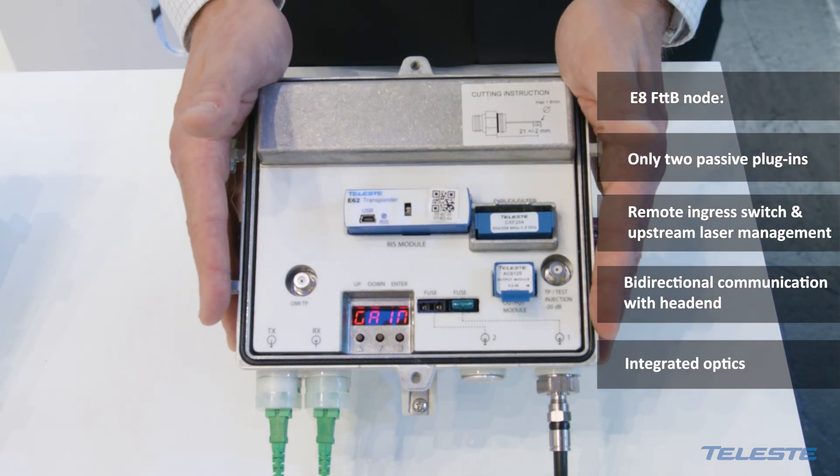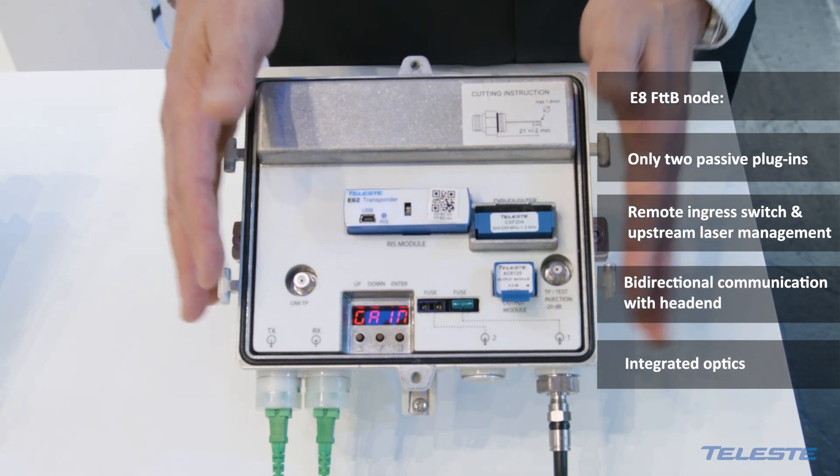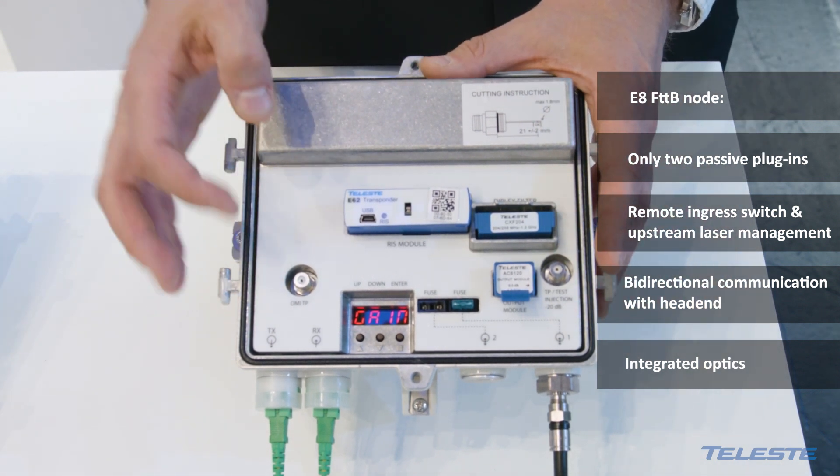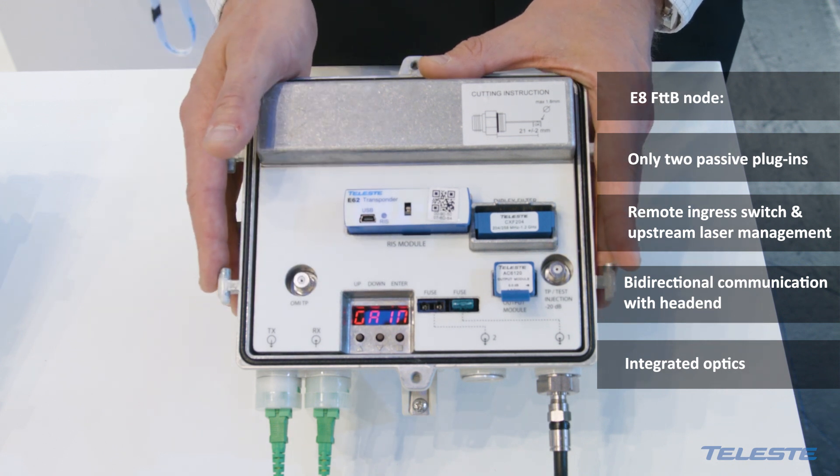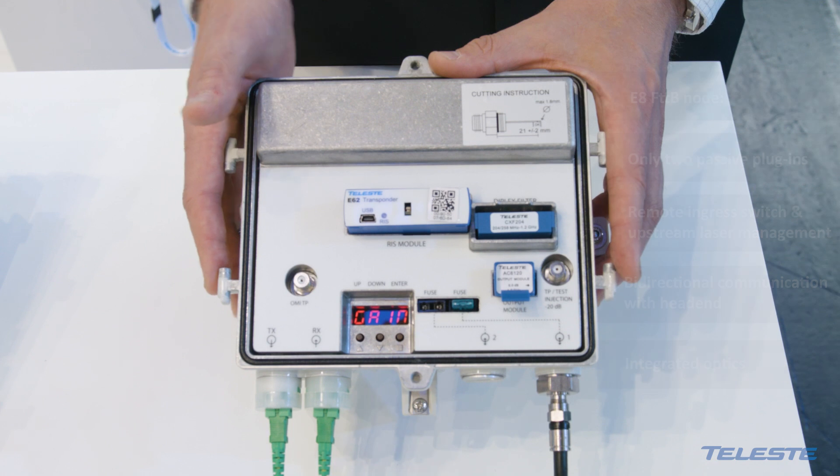In this design, all optics are integrated to the motherboard receiver itself, and the optical transmitters are also integrated into the design.